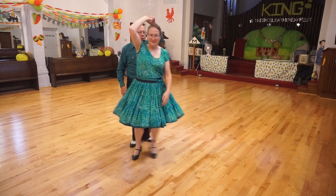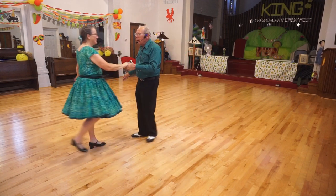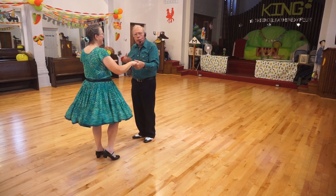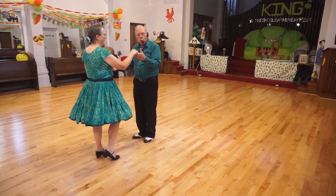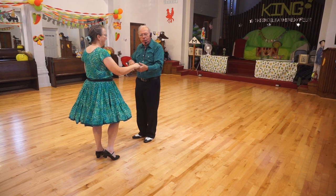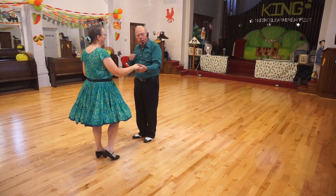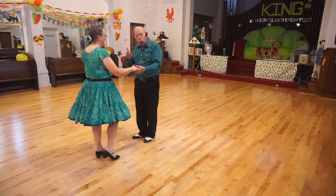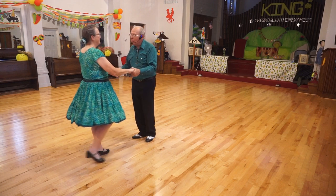One, two — one, two, three. American spin: one, two, spin — one, two, three. Then reach for the other hand too. She'll grab this hand as she comes around, as she finishes coming around, then you put the other hand out. If you put it out too soon, she may reach for this hand. And then we do the Spanish arms.